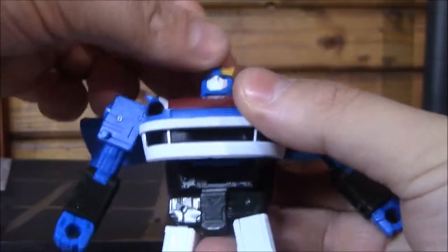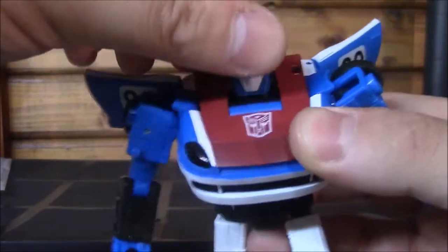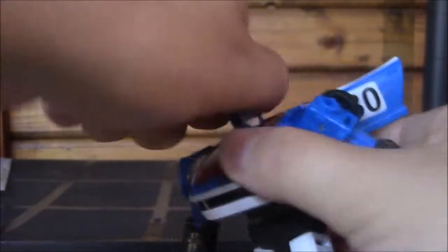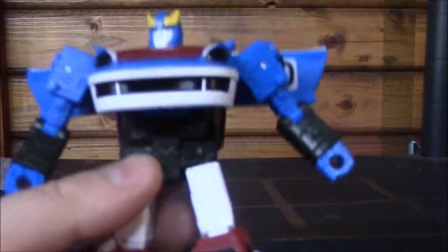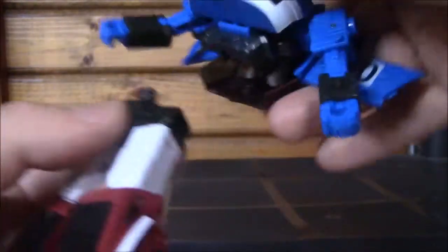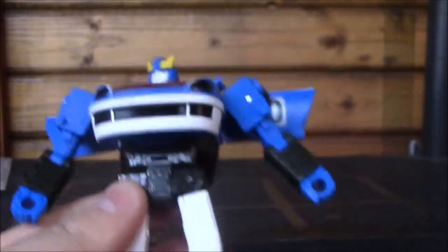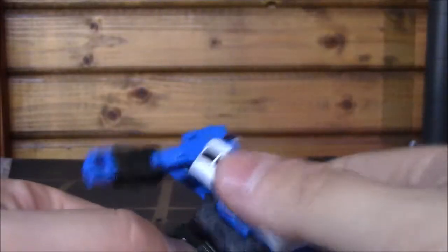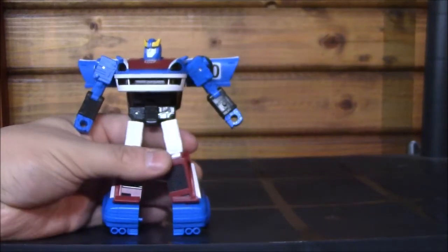The head can look up — actually that much, I didn't know it could look up that much. Can look down a little bit. So look up a lot, but down a little bit. It's on a ball joint so it spins all the way around. It's got a waist joint, and this is a negative against the Cybertronian one. It's a mushroom peg for the waist — it comes apart way too easily. You can just pop it in really easily. It might get loose over time, and being so easy to pop apart is an issue.